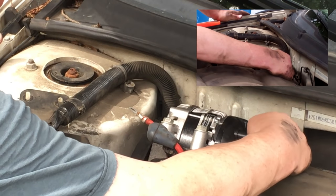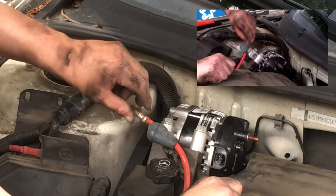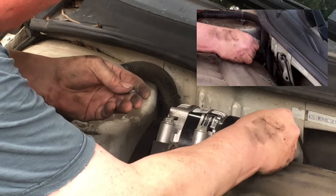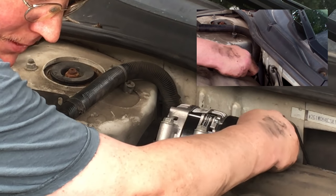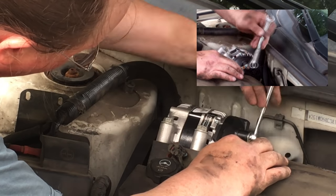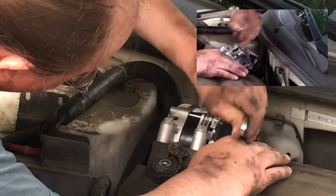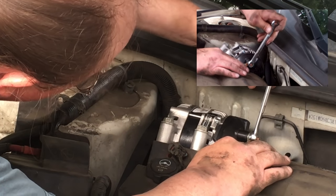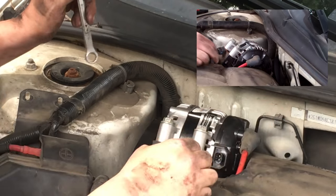Alternators always come with a new nut, so that's something you definitely want to use the one that it comes with. I'm going to hook this wire back up — washer first, then the nut. Lock washers make it easy: when the washer flattens out, you're tight. I've got my finger holding the wire still so that the wire doesn't creep up on me. Protective boot back in place — that was the hardest part to figure out how to remove.